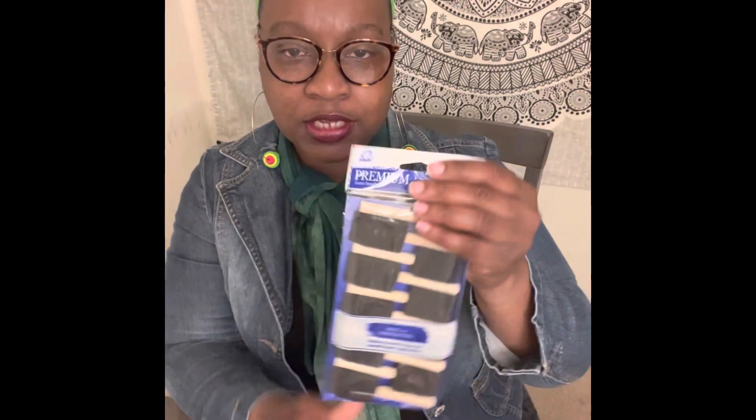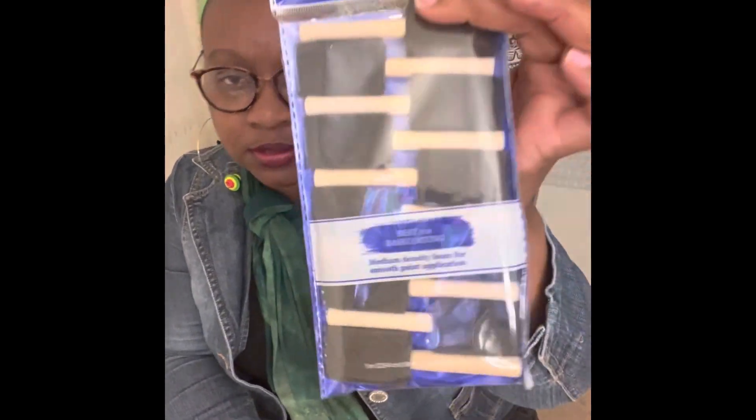I also purchased — and it's been a long time since I've been able to find these, I was looking for them — these are some paint brushes. They're like half of a foam brush. You get 10 in a pack.